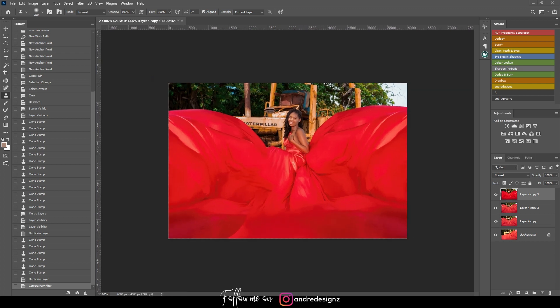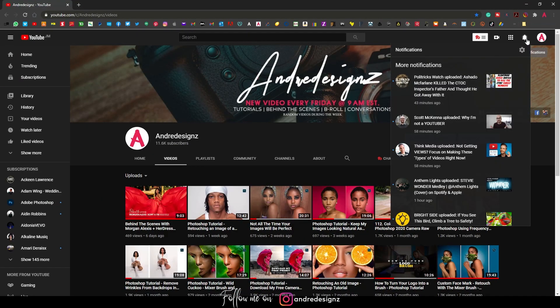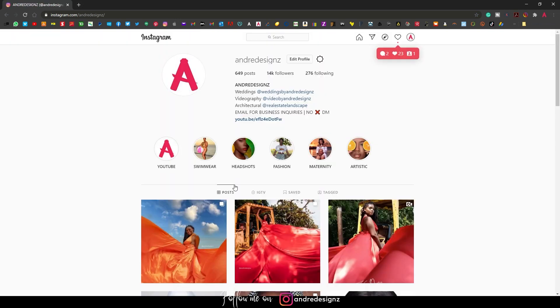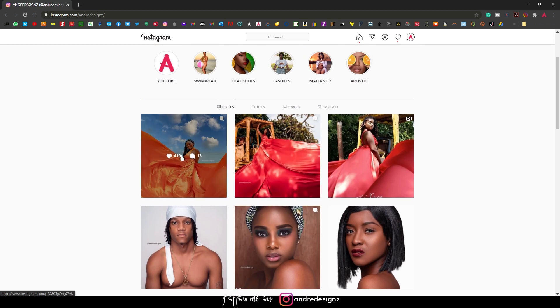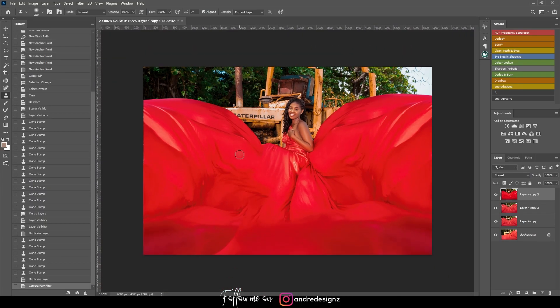That's the finished product. You can always go in and make finer adjustments. I haven't uploaded this to Instagram yet, so if you don't follow my Instagram, go ahead and follow now — I'm uploading this image today. I hope you guys enjoyed this video, thanks for watching, and stay tuned for another video — bye!